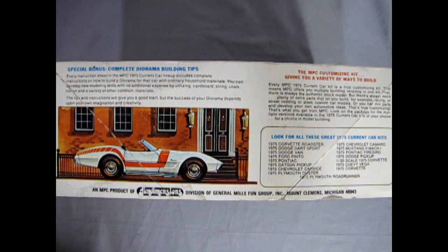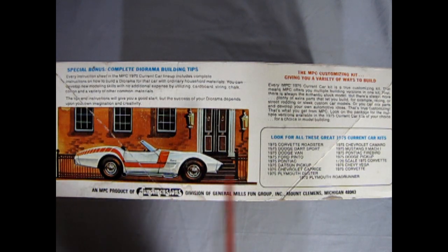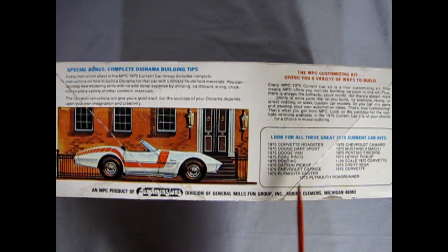On this side of the box we get a special side view of our Corvette showing the decal location and a great tip on making a background diorama. And then we have a look at all these great 1975 current car kits — this kit was an annual back in the day, so you can see things like the 75 Corvette Roadster, the Ford Pinto, the Plymouth Duster, the Plymouth Road Runner, and all kinds of other great things.